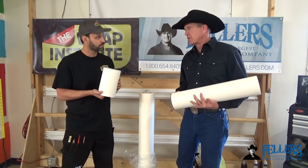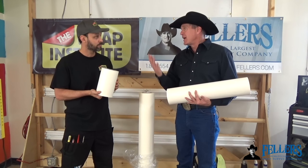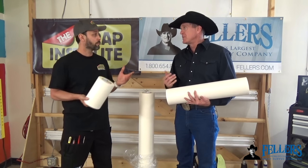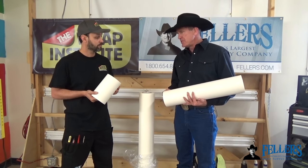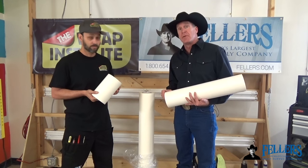Very cool. I even know some of our customers use transfer tape to help stop the vinyl from stretching so much when it's hot outside. So just a multitude of uses — really glad that you're going to talk to us about that in this video. Thank you very much, Justin.